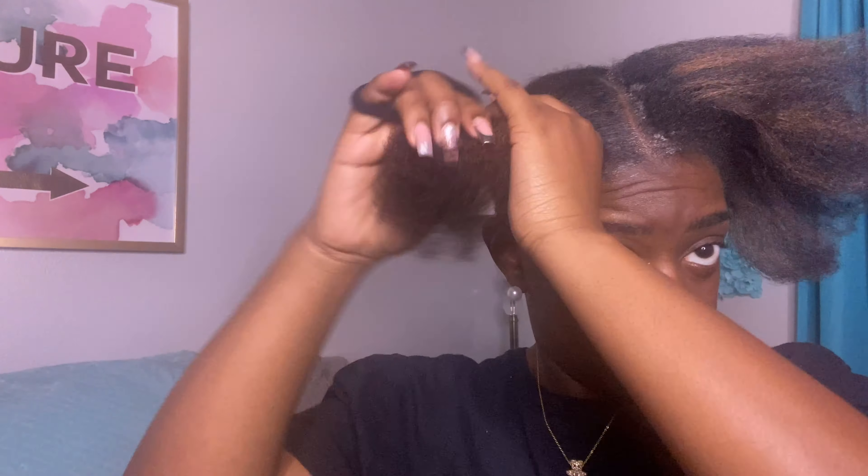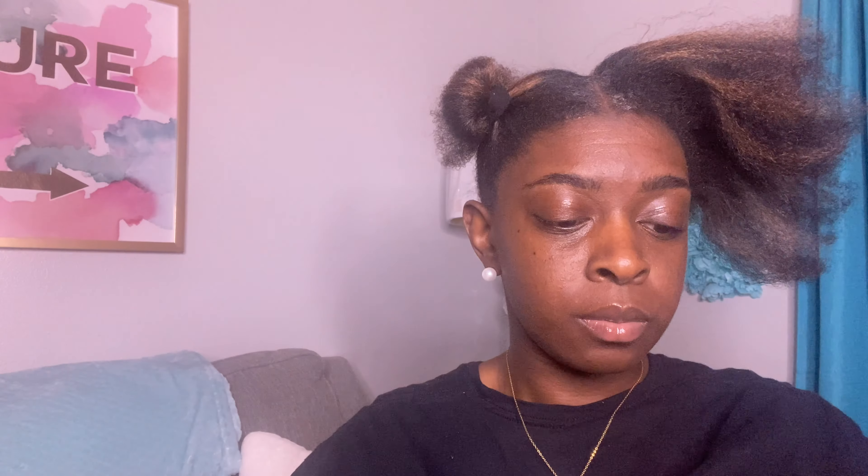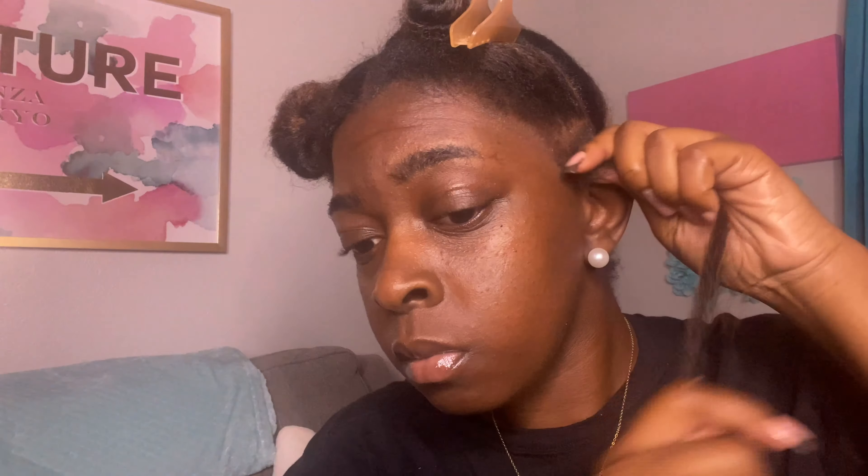I am on a time crunch, so let's get into it. Here you guys, I am separating the hair — I found that when I separate the hair ahead of time it makes me go a little bit faster. You're not stopping and pulling hair out and doing all that, so please separate your hair prior to braiding.